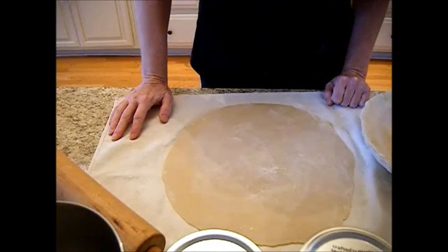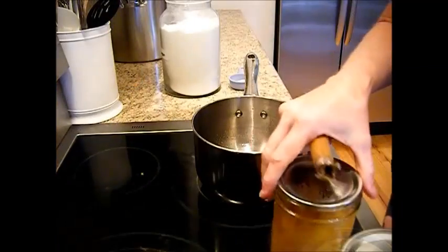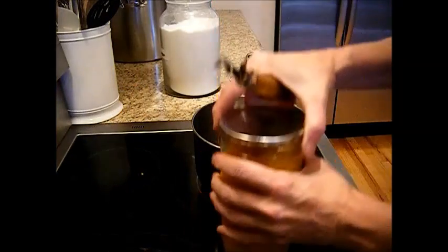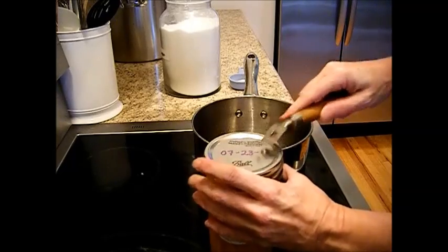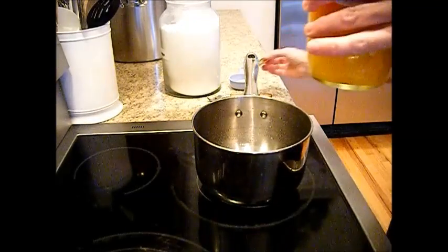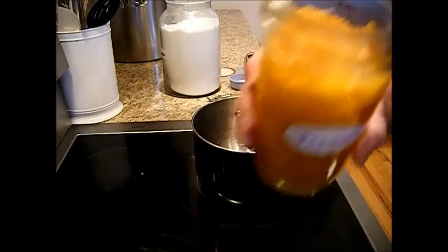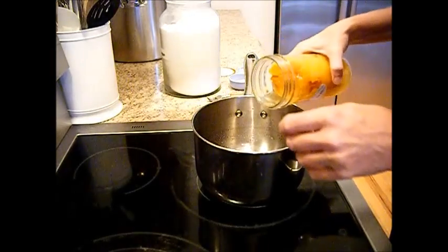I've got the oven preheated to 350 degrees. Now we're just going to open up our can of peaches. See how that smells? I wish we had smell-o-vision for this — these look and smell so yummy.